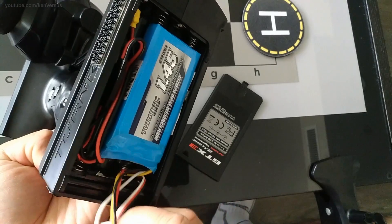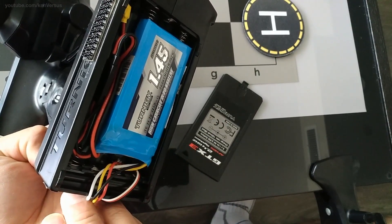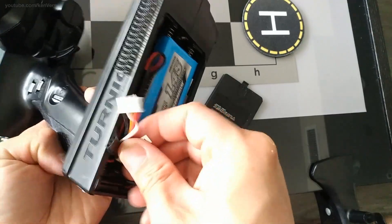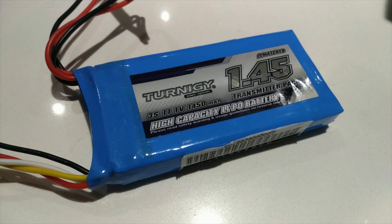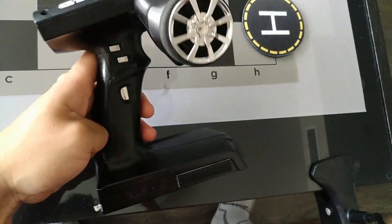These radios are really affordable and can be hacked and modified. On this radio, along with the custom firmware, I also have the voltage regulator mod for better battery efficiency so it lasts longer. I also have a LiPo installed instead of AAs. The GT3Bs are really affordable and have tons of features once modded.